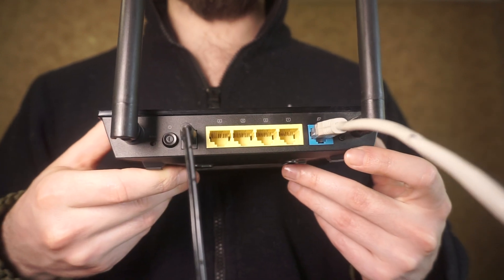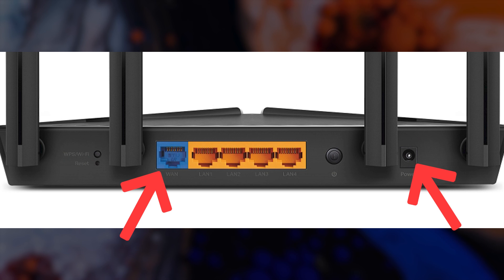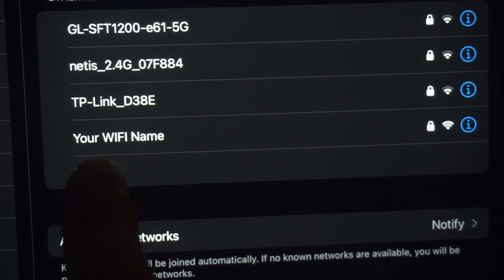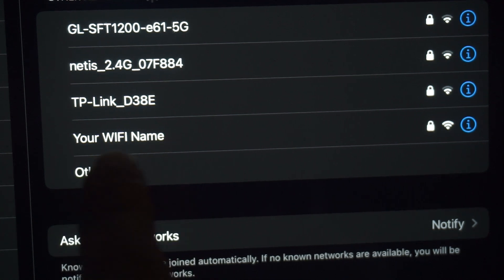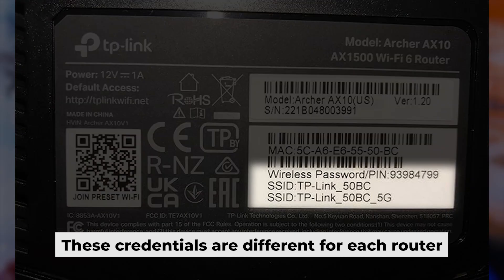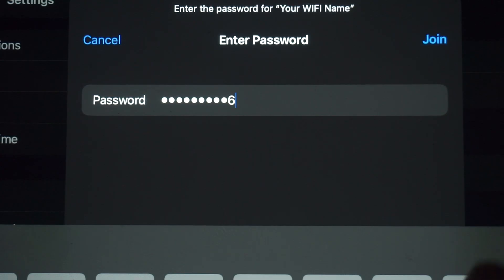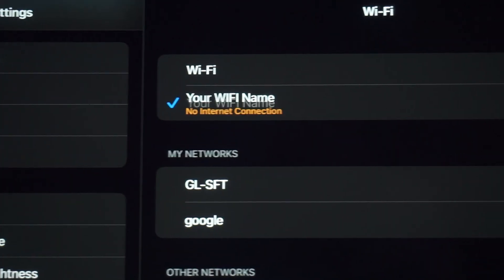All you need to do is connect the router with the power adapter and the cable from your internet provider — this will enable Wi-Fi. If your router is new, the name of your Wi-Fi network will be the same as the name of your router. Your router has its own Wi-Fi network name and password printed on a label. Connect to it. Well done on connecting to the router. Now let's go ahead and set it up.